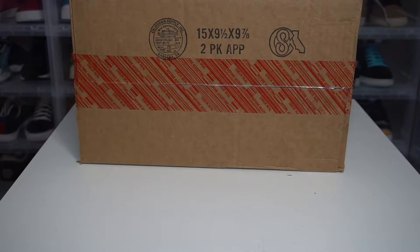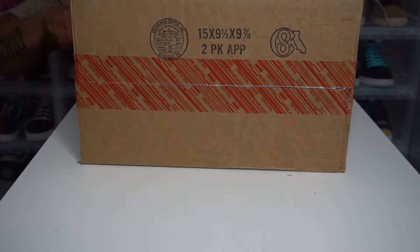Hey, hey, hey, it's your boy Mr. Red King back with another unboxing. Let's get this party going.